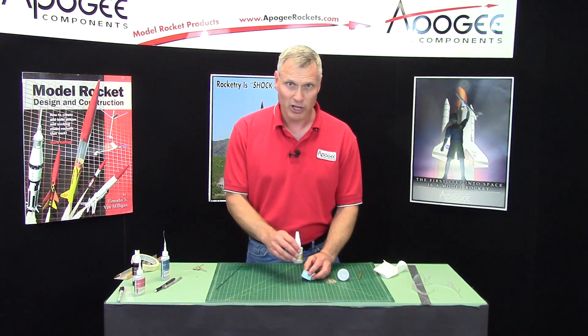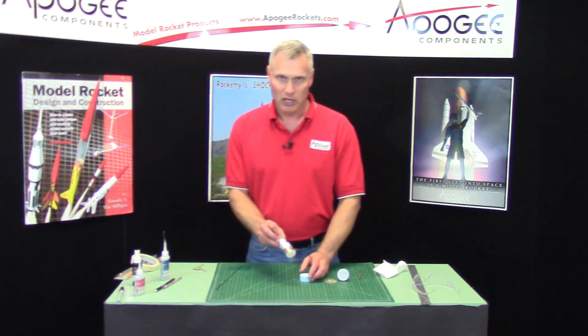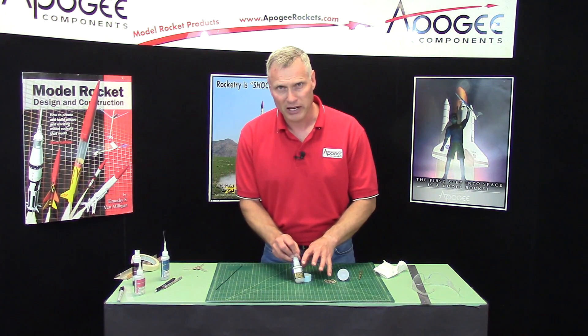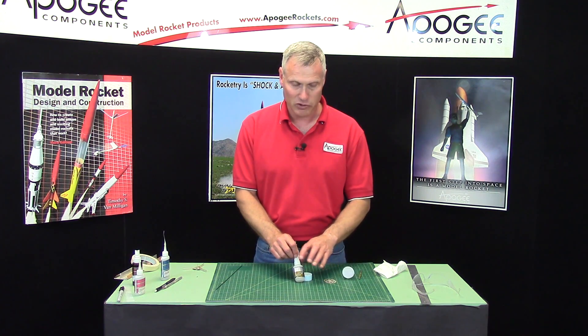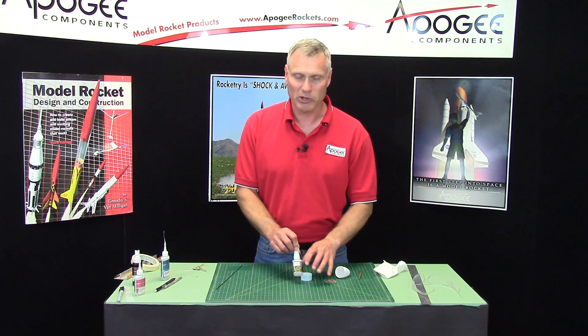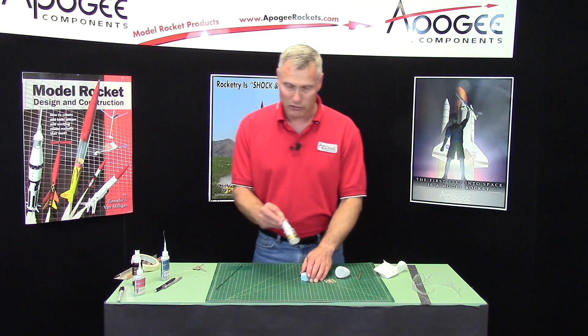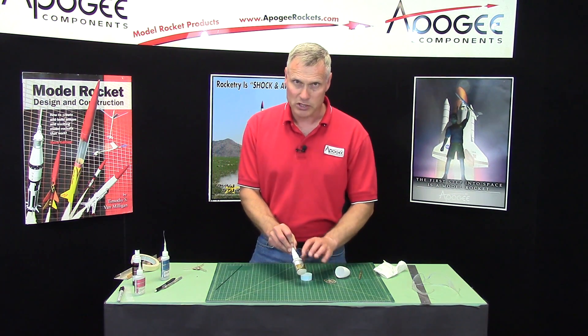Super glue is getting very expensive, and I was shocked when I bought this bottle last night. You can also use five-minute epoxy — five-minute epoxy is getting to be cheaper than this stuff. The only difference is that it takes a little bit longer to set up and harden. But for the video, I'll just use odorless super glue.